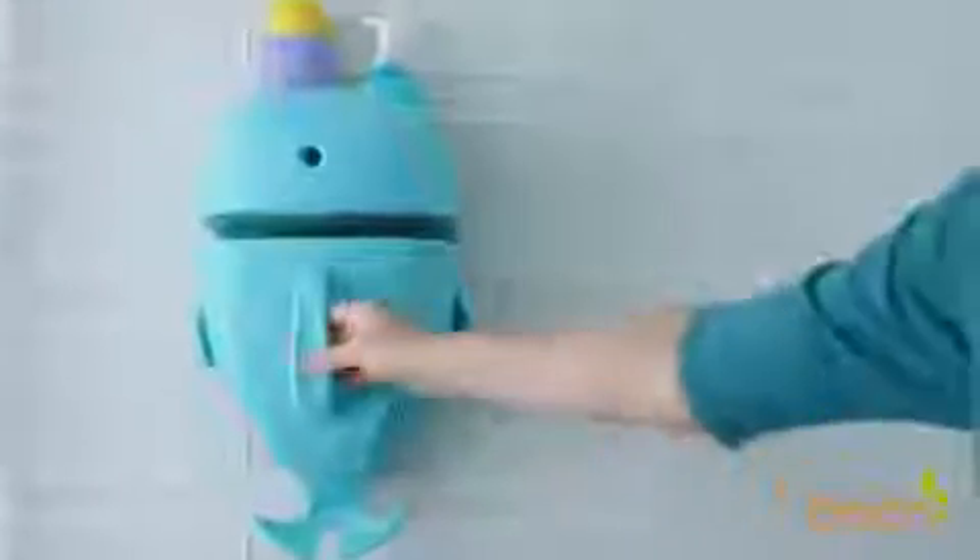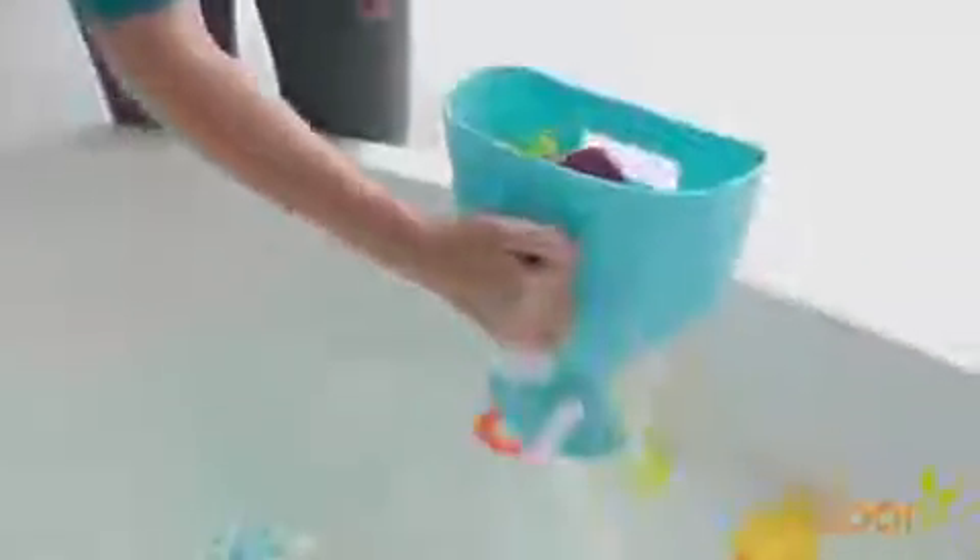Boone's Whale Pod Bath Toy Scoop is one serious bath storage helper. Nothing keeps your bath this organized and tidy or is as simple to use. To use the Whale Pod, remove the scoop from the base by gently pulling up on the handle. Now you can gather up all the bath toys into the scoop, making cleanup fun and simple.